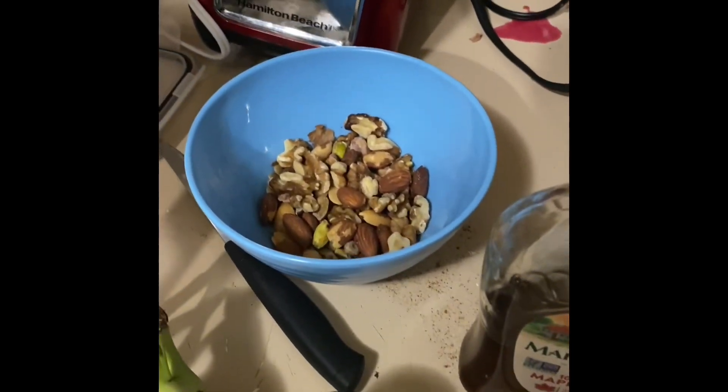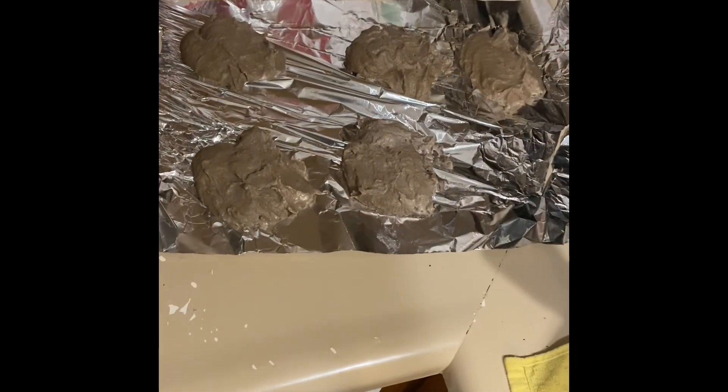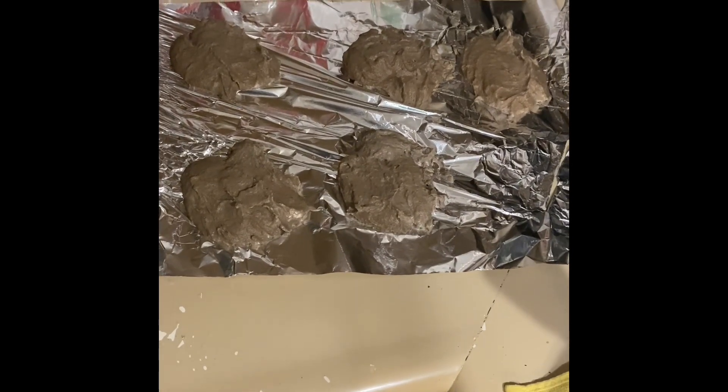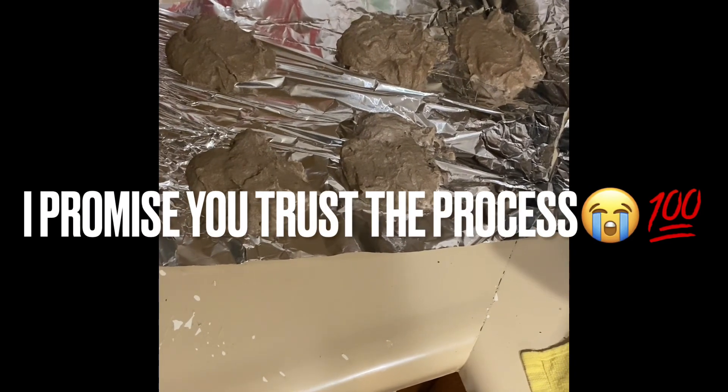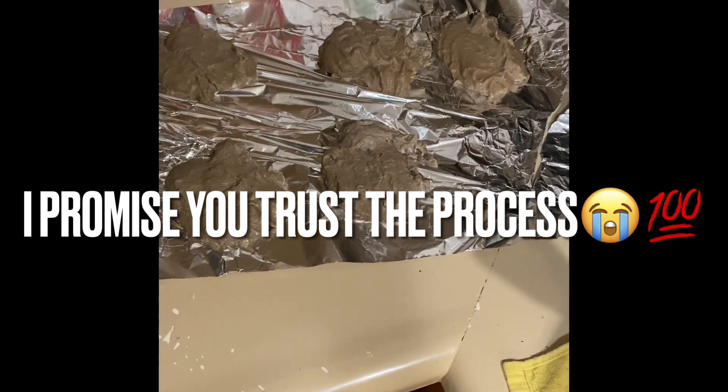I'm going to be back to you when it's ready to go in the freezer. This is what they're looking like. They look a little more wet than the first ones did, but I'm going to put them in the freezer for like 30 minutes or so and see how they turn out.